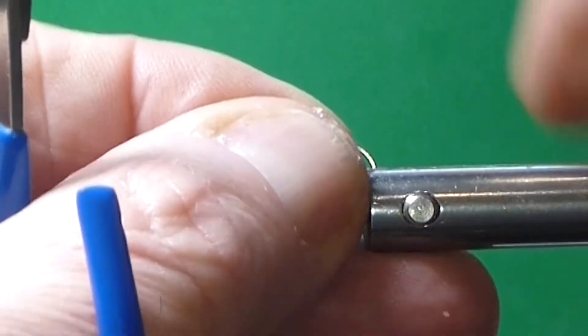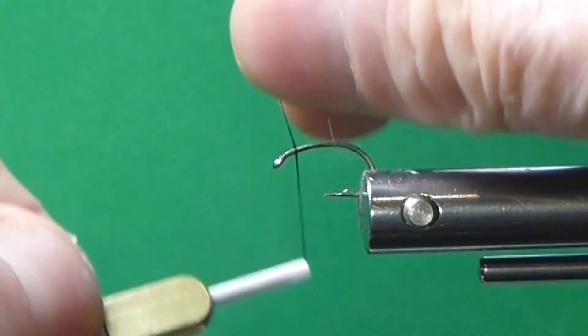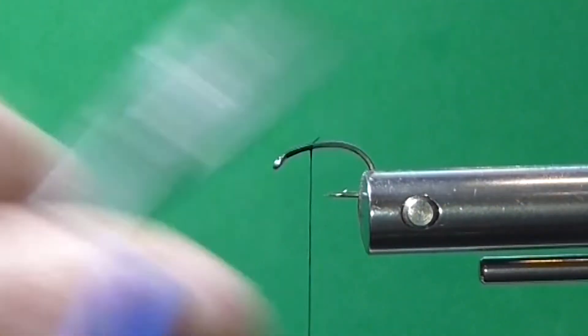So let's get a hook in the vise and wrap up a little Chromie — fish love these Chromies. For thread, I'm just going to use some 8-ought black flat thread.